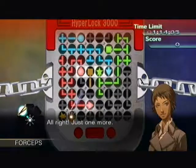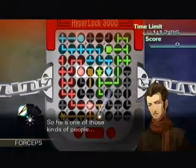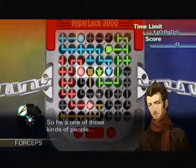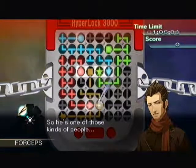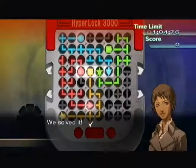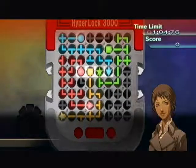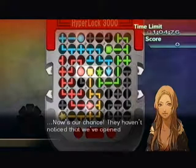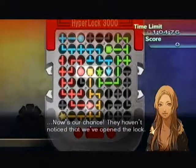One other thing you've probably noticed is that if you get a piece that's connected to more than one color, it will turn gray and you can't use pieces like that — so you have to watch out for doubling up. Be quiet, now's our chance, they haven't noticed that we've opened the lock.